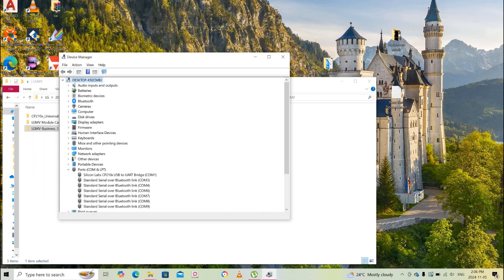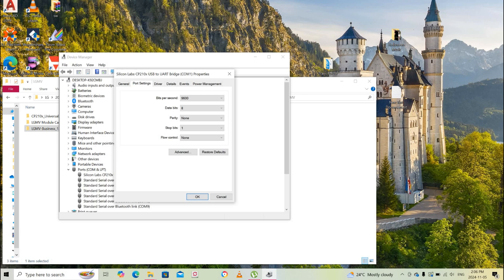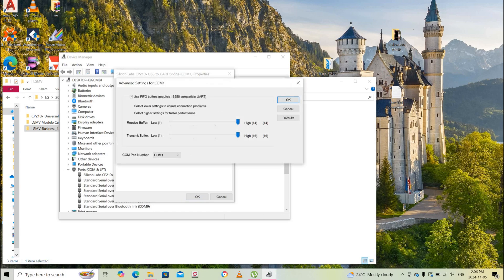In Device Manager, under the section 'COM Port,' you will see a Silicon Labs CP220 device. Select it, right-click, go to Properties and the Port Settings tab. Go to Advanced and you can see it is connected to COM port 1. You can change the port if needed — remember your port number, you will need it later.